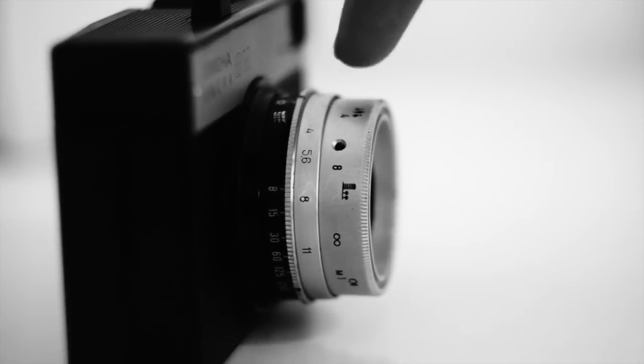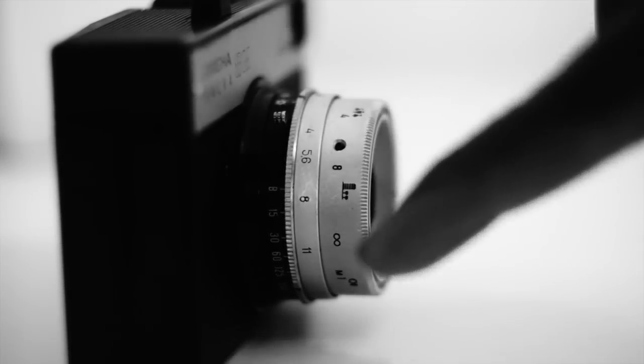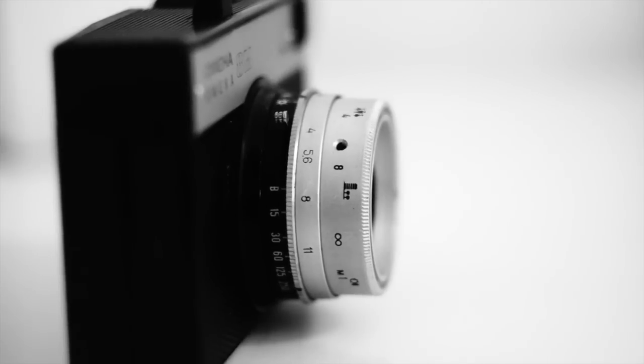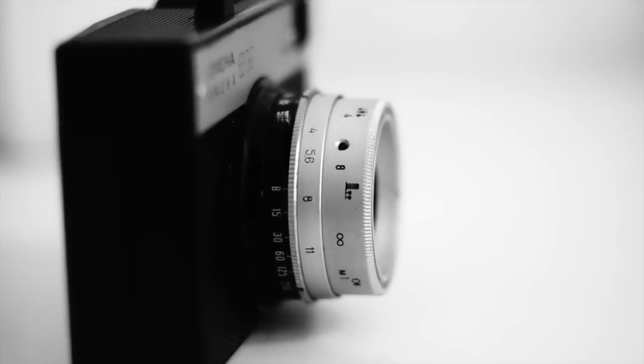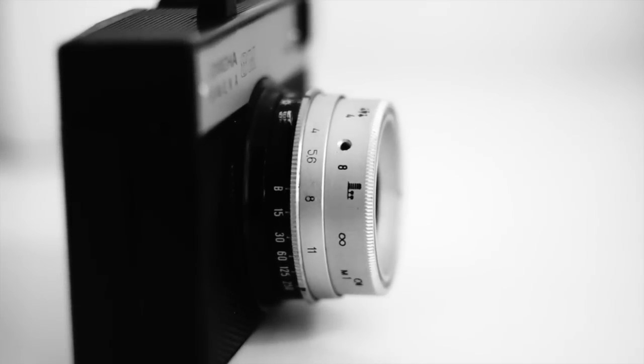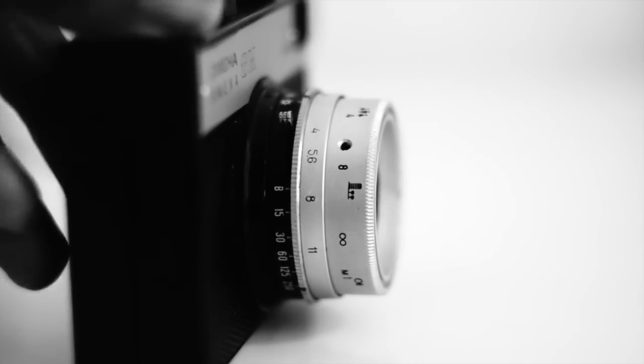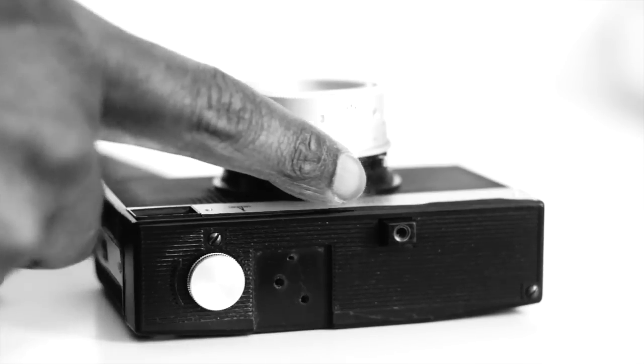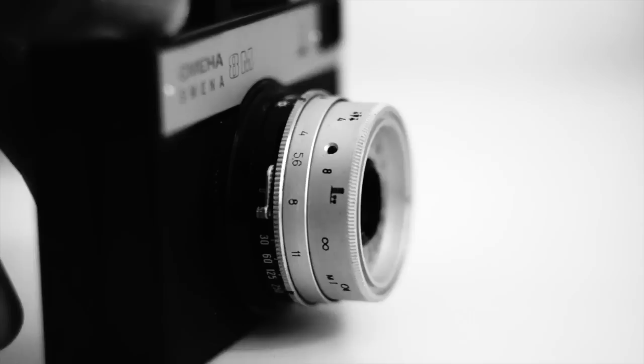F4 to F16 — that's the aperture range you get. The shutter speeds range from bulb to 1/250. Again, not the most amazing range, but this camera was built for optimal conditions only. The various speeds are also represented by weather icons such as cloudy, partly cloudy, sunny, and so on.